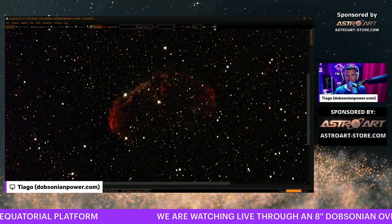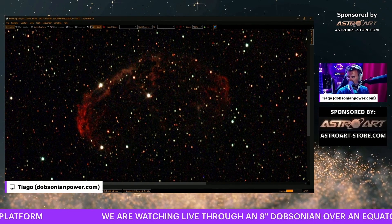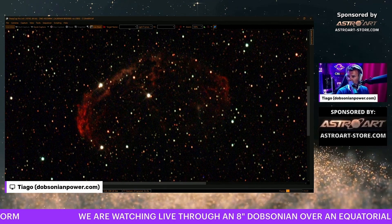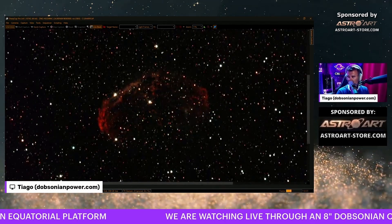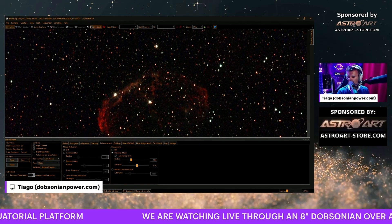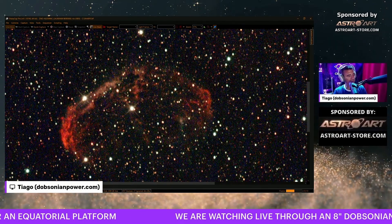One thing I think I'm noticing is more details starting to pop at the hard region, which is the middle of the nebula - the Crescent Nebula. Usually we can see this like a 'C' letter, but the hard part is to capture the details here. The rest of the nebula with live stacking you can see perfectly, and the central star. Well, this is a soft narrow band so it's not supposed to cut too much light. Four bands - yeah, we need more stack to clean the noise.